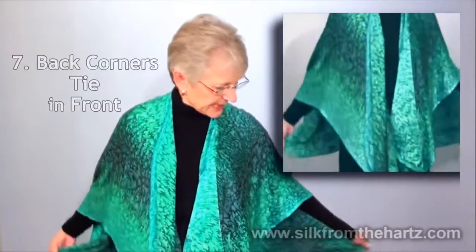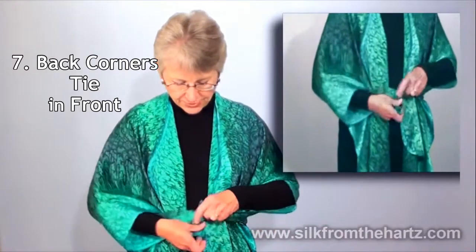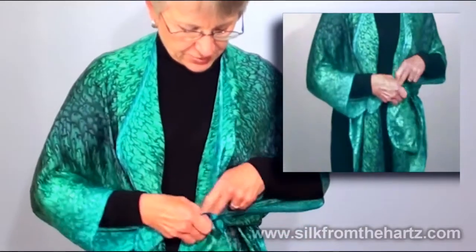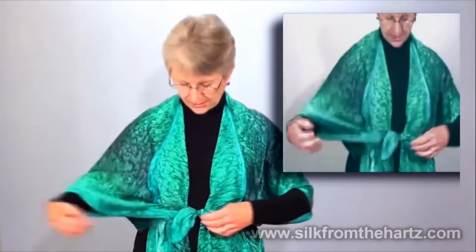Take the two tails from the back, bring them around to the front around your waist, and tie them in a square knot. Then arrange your little lapel so that you have a nice jacket look.